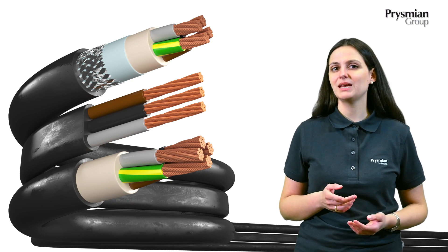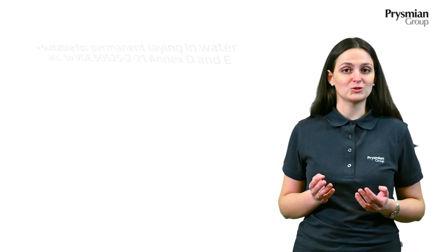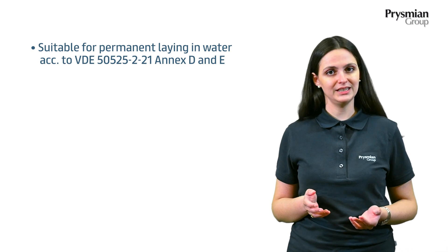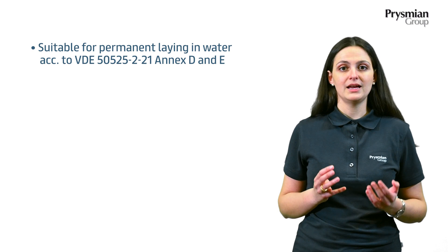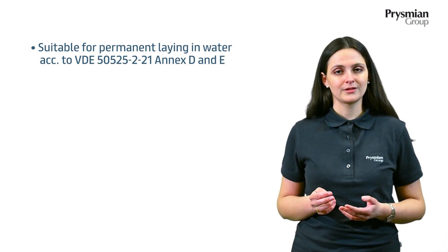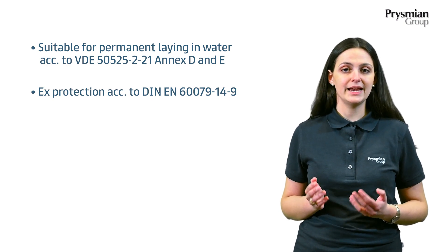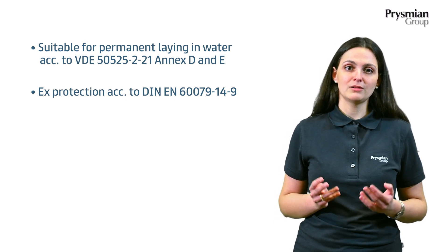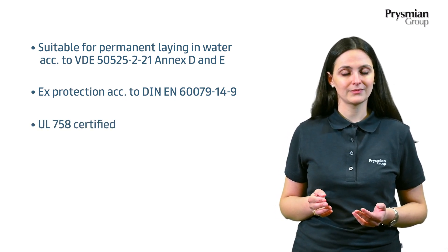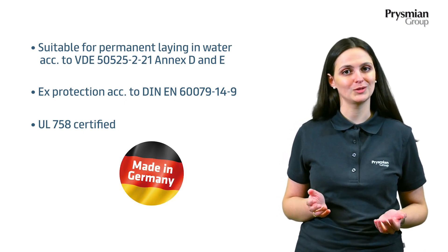Let's see what are the main points why you should choose our Osoflex Plus wastewater cables. First of all, they're suitable for permanent laying in water according to VDE, which means that they fulfilled all the requirements for electrical and mechanical order. They're also applicable for fire and explosion hazard areas and explosion proof pumps. Further, they are all UL 758 compliant. And finally, it's a high quality product made in Germany by Prisming Group.